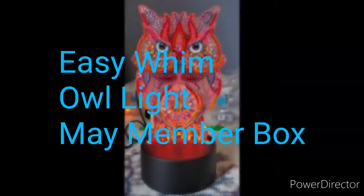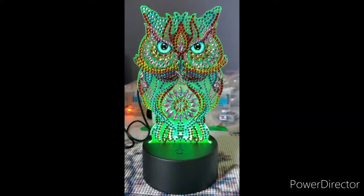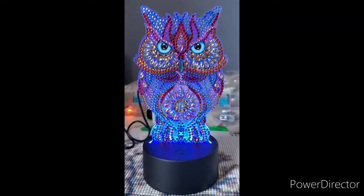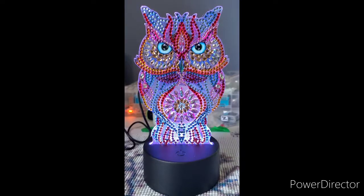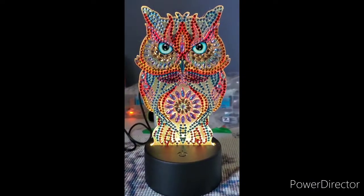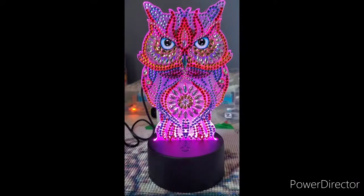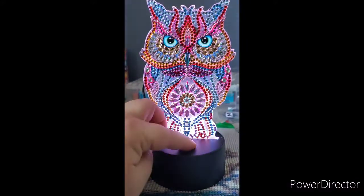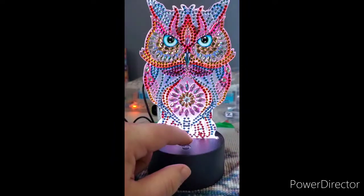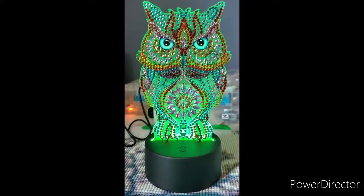I have one more thing to show. The last thing is this owl light that I got from the Easy One May member box. It's really cute and has a battery operation option or a charge cord option. It lights up in different colors and when you click the button it changes settings — how fast it changes colors, and whether it stays on one solid color. When it's on a solid color you tap the button again and it'll change which color it stays on. It also makes a great night light. The only downside was that the drills did move as I flipped it from one side to the other to work on the back.